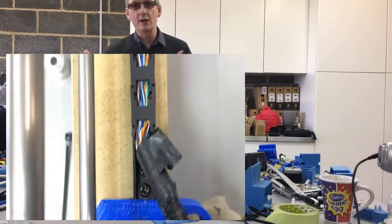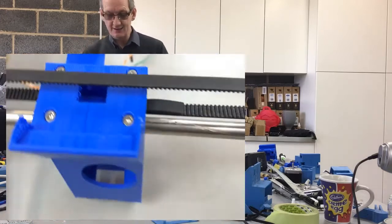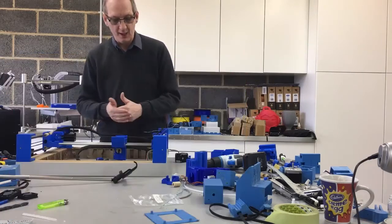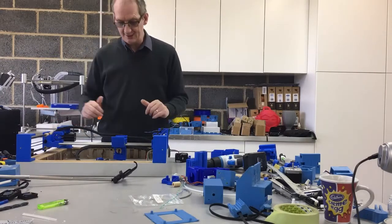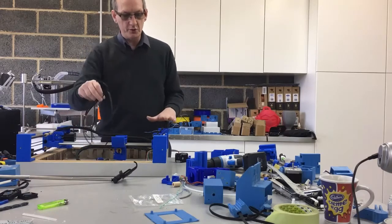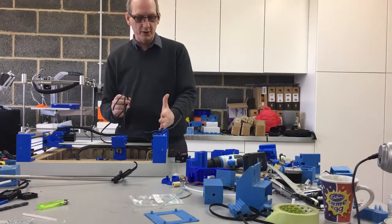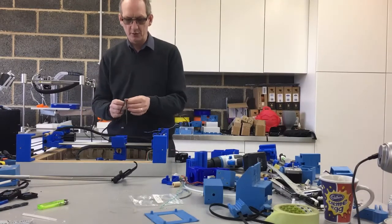In this video we're going to continue on from where we left off. We've got the x-axis all built up with the motor and the GT2 belt onto the printhead, and now we're going to put the two motors on for the y-axis. I've already put the opposite side on, so I'm just going to talk you through the side where the motor is for the x-axis, because there is a little modification — mounting the actual y end stop.